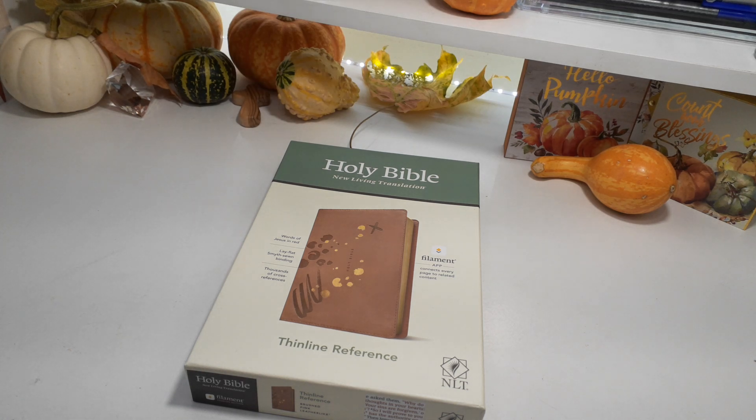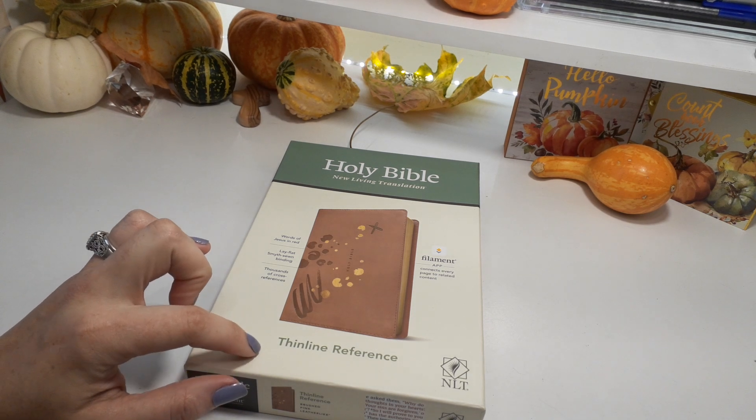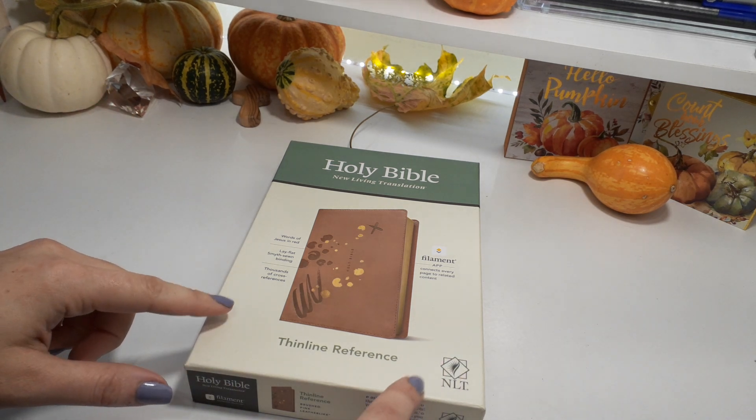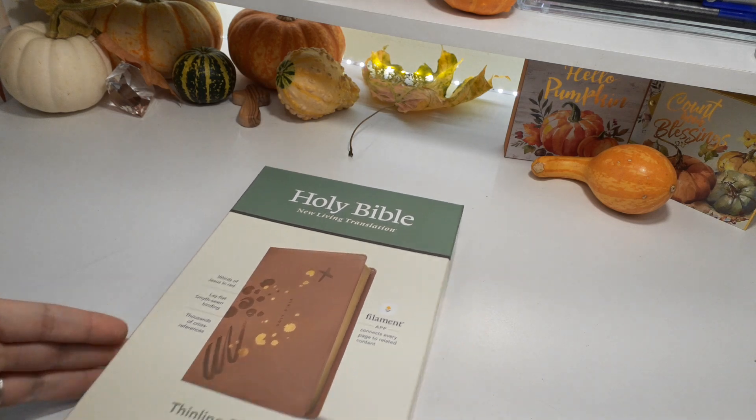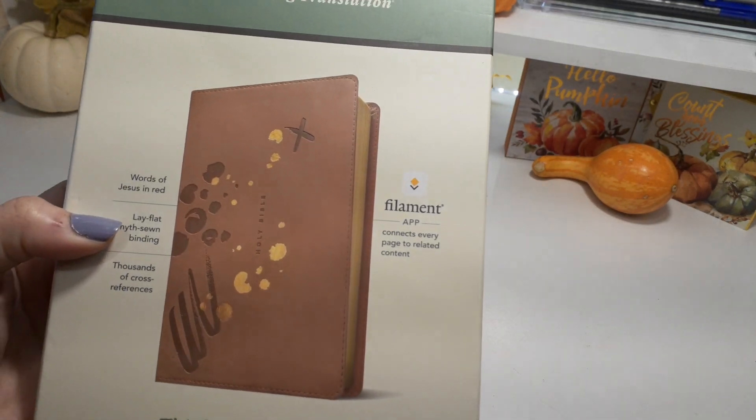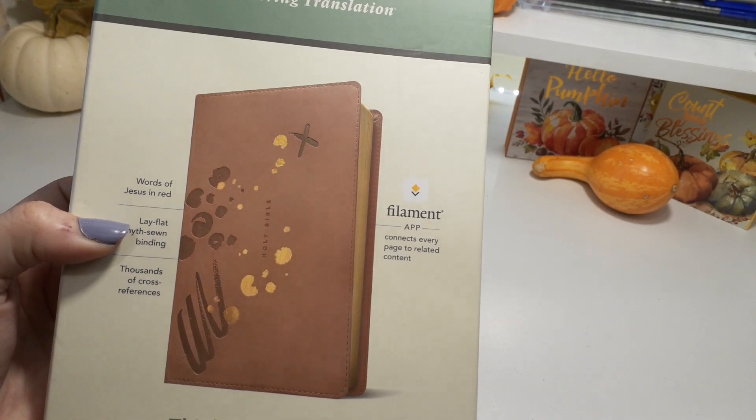Hello, I am Kat Woods. Welcome back to my channel. I'm going to do the review over this new Filament Bible. I'm going to show you the box, like I always do before I get on in.